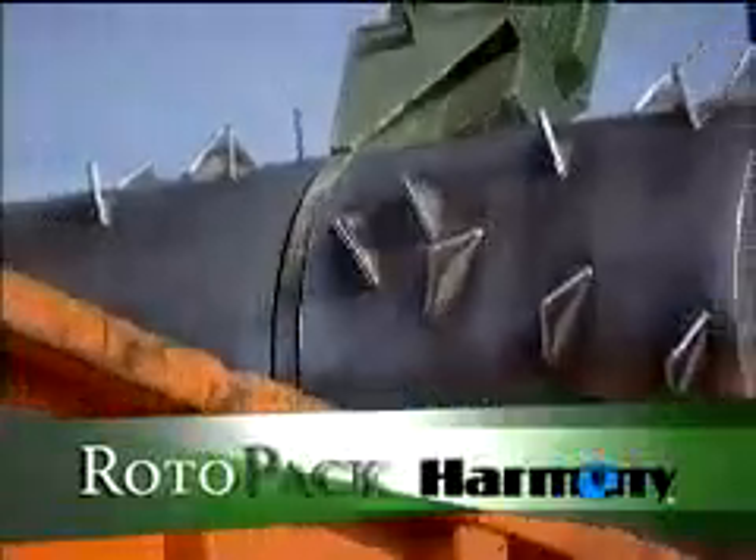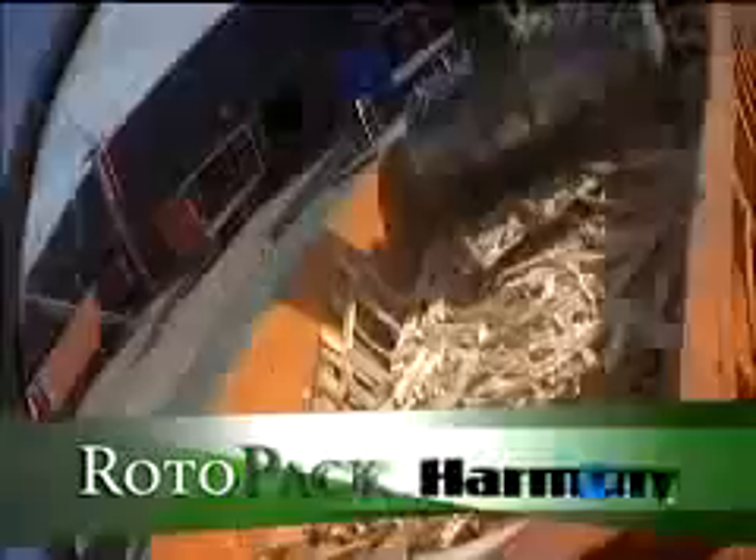Rotopack uses a heavy duty shark tooth roller and a 10 horsepower motor to compact materials such as packing cases, pallets, wood, glass, and plastic.